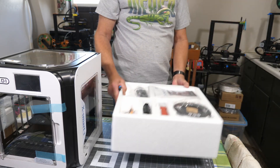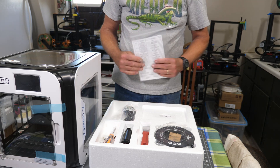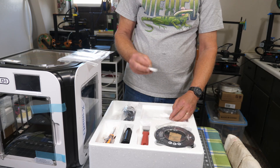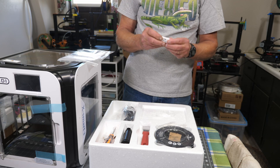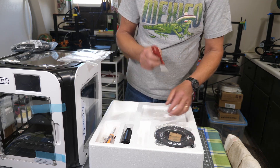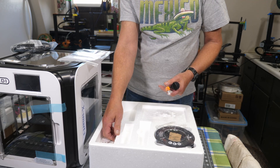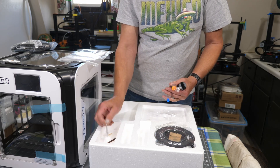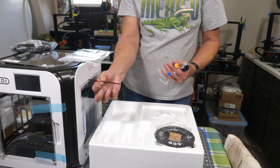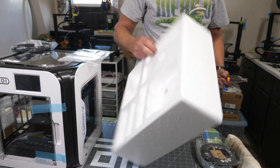Here's what's in the top of the box: a manual, which I will probably look at; a little flash drive that's taped down in there - just a flash drive, not an SD card - we'll see what's on that later. Of course there's a power cord, a scraper, the spool holder which goes on the back somewhere, some tools, screws, an extra fuse, an extra nozzle, some allen wrenches, and a sample spool of filament.